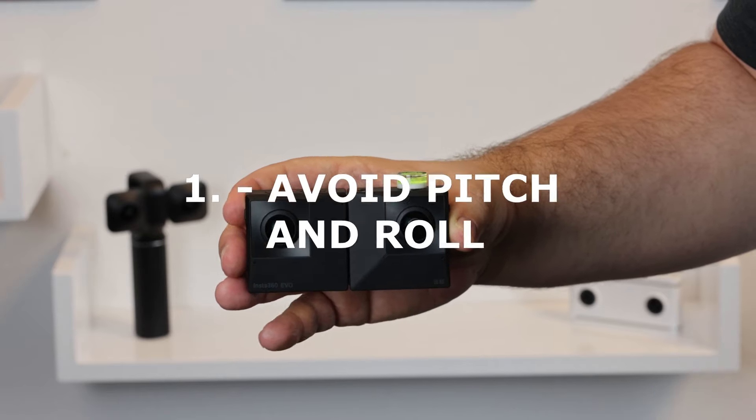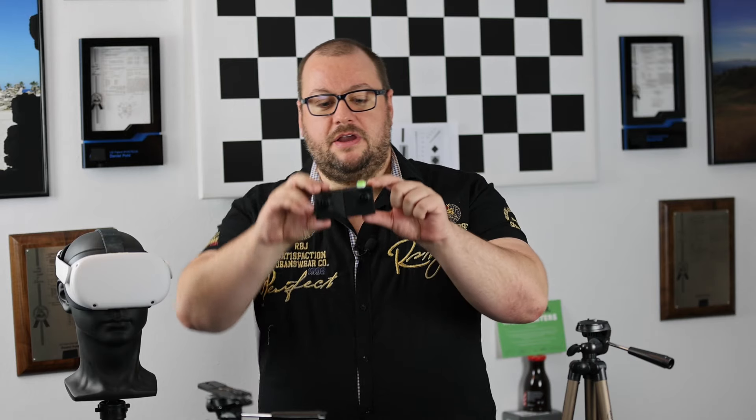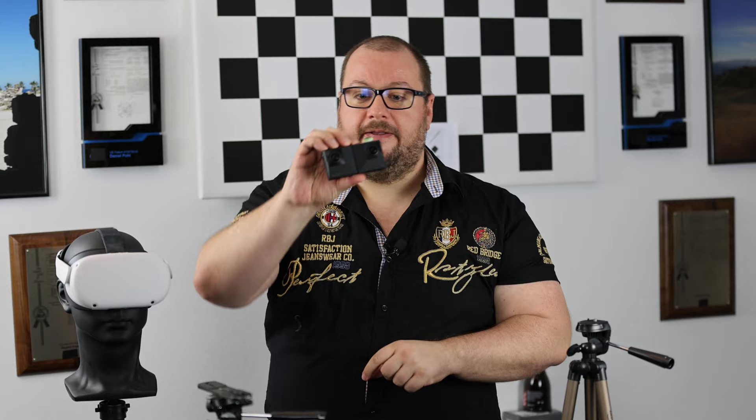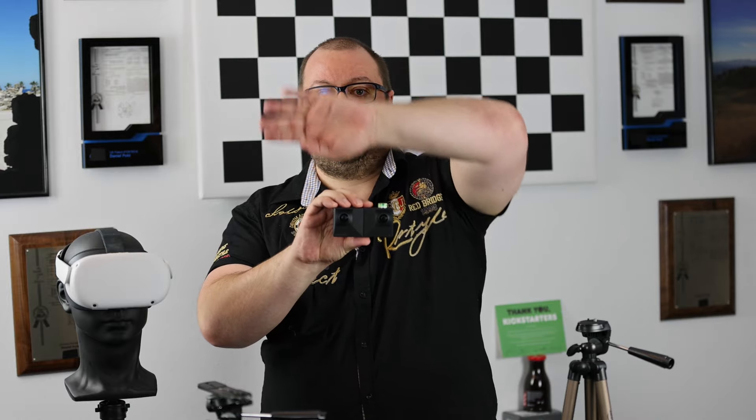Tip number 1: avoid pitch and roll rotations. When you take your photos, don't roll the camera around and don't do this kind of pitch movement. If you want to photograph something which is lower than you are, it will already be in your picture if you hold the camera straight, because you have a huge field of view with these cameras — 180 degrees.